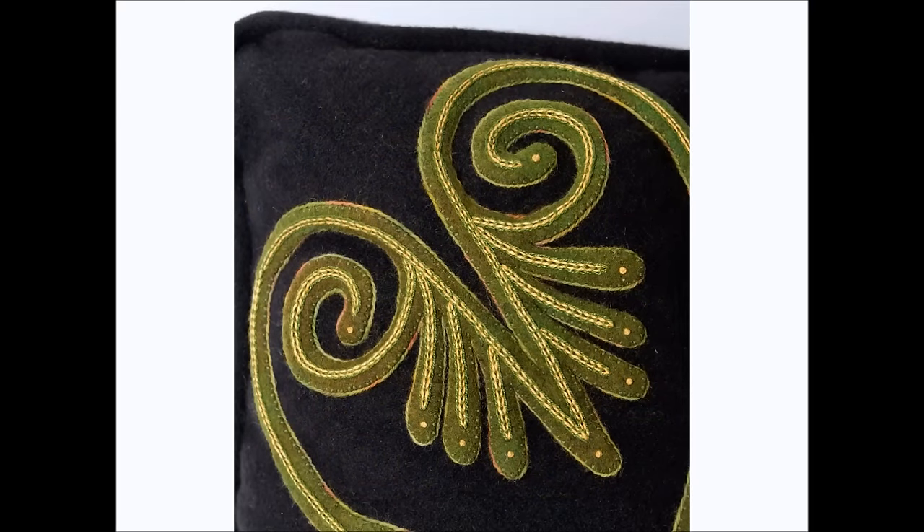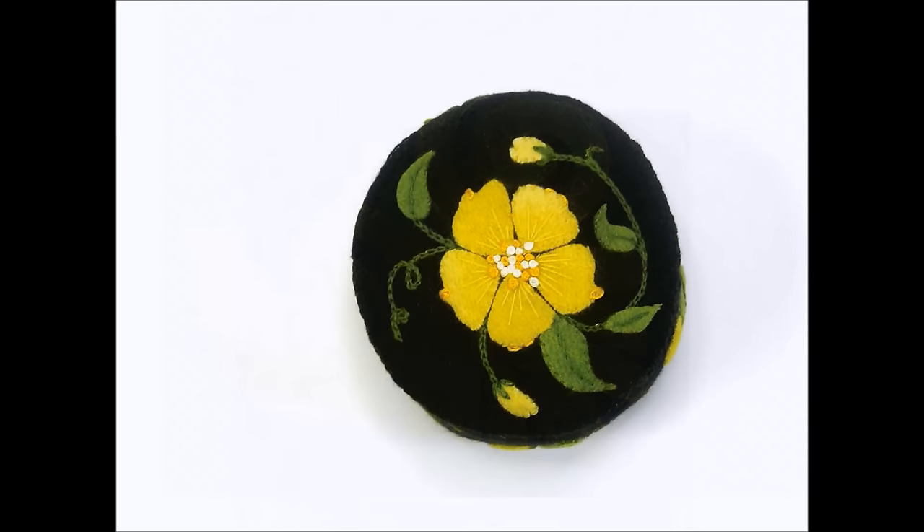Using my signature needle slanting techniques, the layering of fabric and occasional stuffing, you will be able to create dimension in the appliqué which makes the designs literally pop off the background.